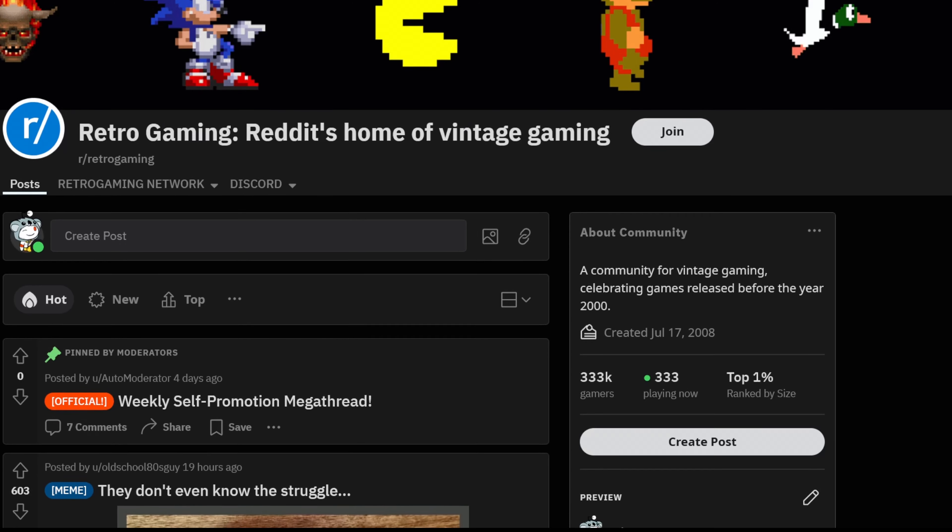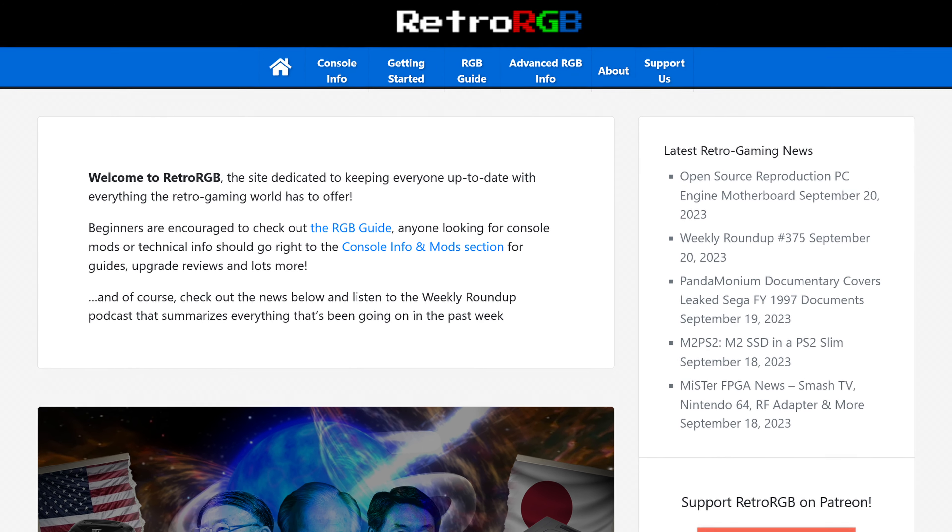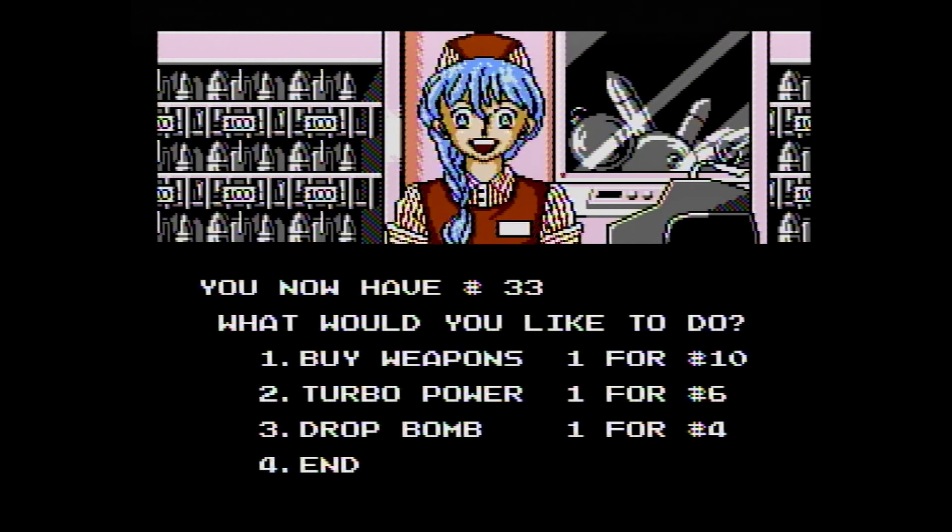Check console buying guides, consult forums, and visit websites like RetroRGB.com. Do a little bit of research to avoid any disappointments and wasting your money when that could have been avoided.